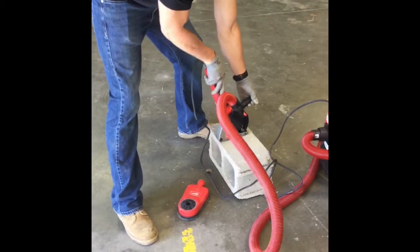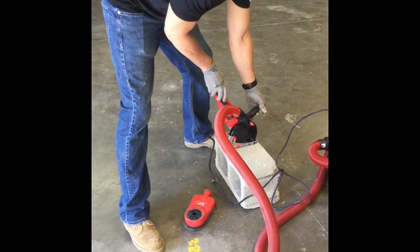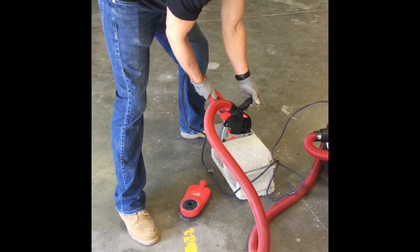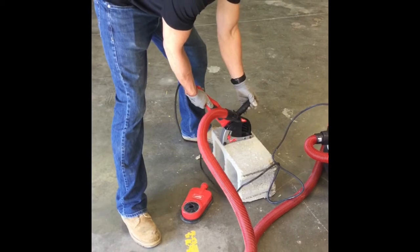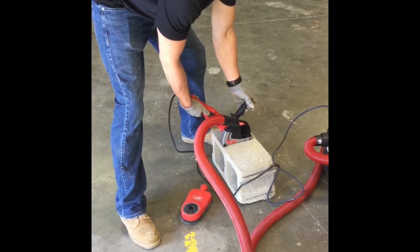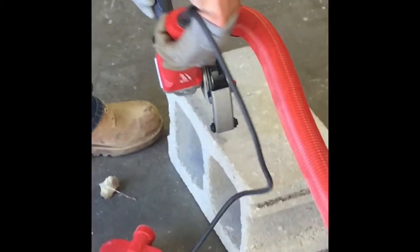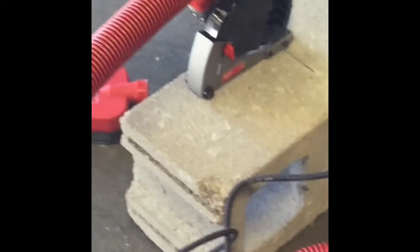In this video, you can see how the angle grinder moves with the shroud kept loose. As you cut, the grinder will slowly grind into the block. Once you have reached the full depth, you can return to the starting position and move to another area to cut block. In this video, you can see how the view is at the wall.